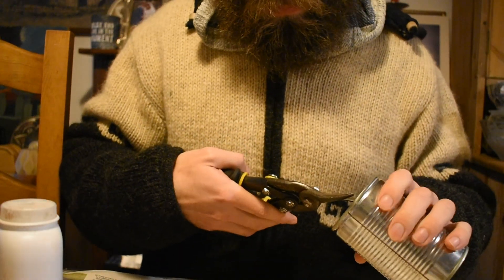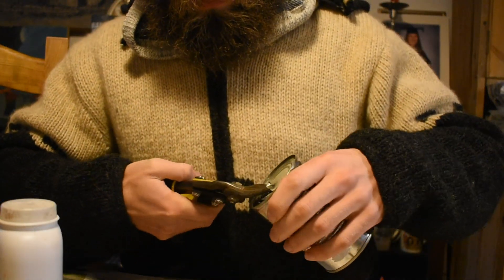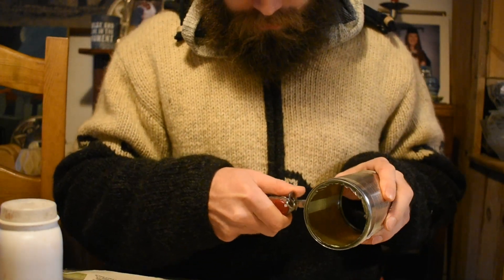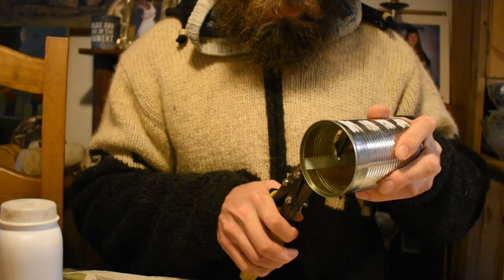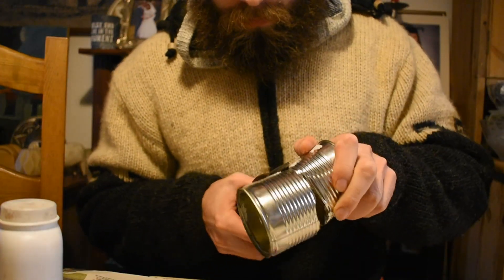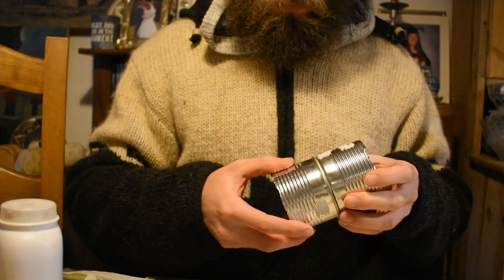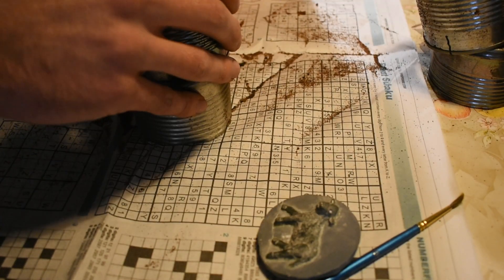Now it's time to prepare your tin cans. You need to make a hole so you can get your tin snips or scissors in to cut them. You need to cut out the bottom of the tin can and also cut it in half so that the original top and bottom can fit together. The cans have a lip on them so they are designed to stack on top of one another, and this is why we're using tin cans — so we can stack them together once we've made the mould.